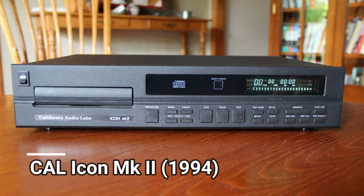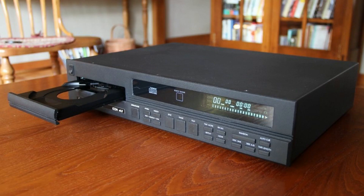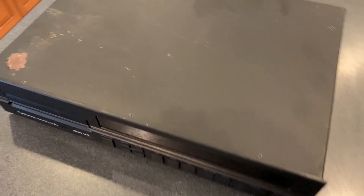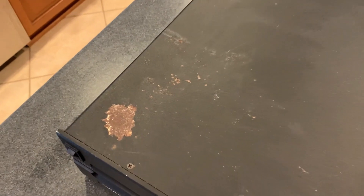This model was introduced in the mid-1990s and was $995 new, so it wasn't cheap. One of the first things I noticed is that it has some weight to it — some heft. Unfortunately the seller could not locate the remote, and as you can see it looks a bit rough even after I cleaned it.